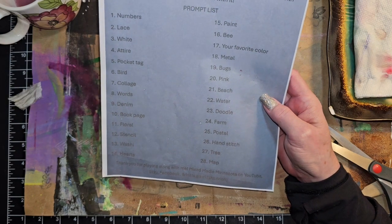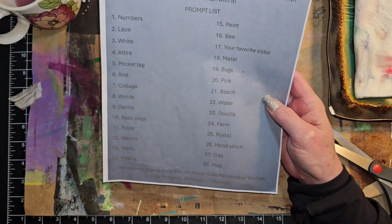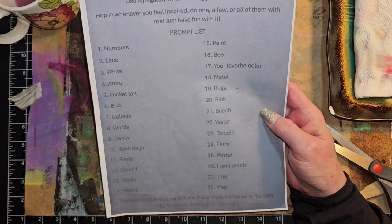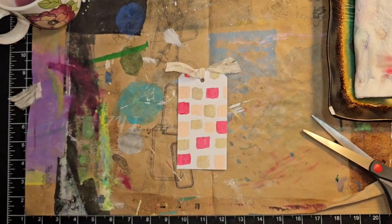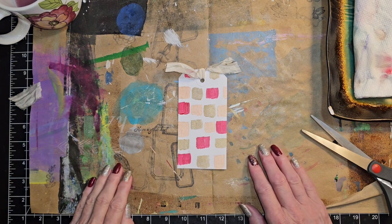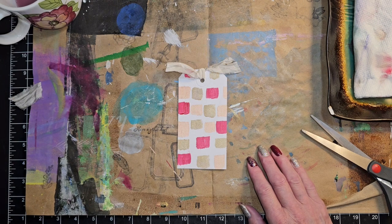This is hashtag JJ Tag a Day, and it is hosted by Shannon over at Mixed Media Minnesota. All of her links will be in the description box below. This was day 15 and it was paint. Thank you all so much for joining me today, I really do appreciate it. I love you guys, and we'll see you next time. Bye-bye!